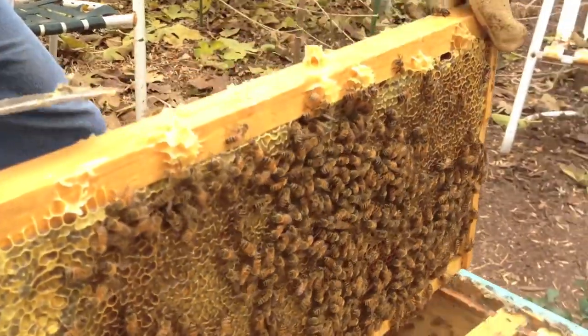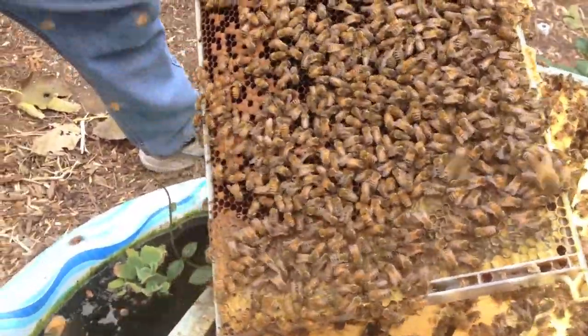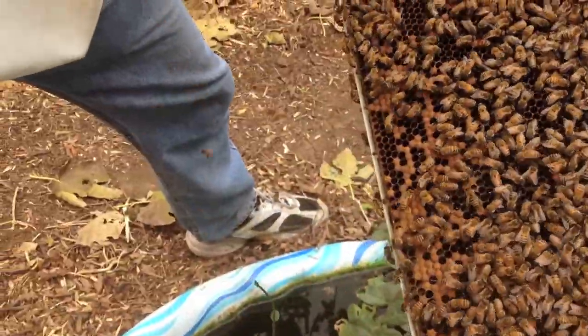This is basically honey down here. You can see they're getting a little more excited because we're getting more into the core of the hive now. You can tell they're a little more active, a little more defensive.